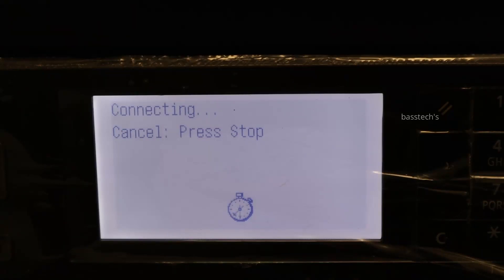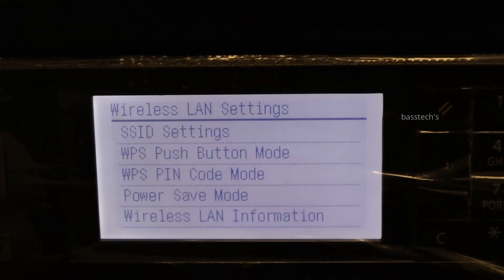Click new settings. At this time the machine will communicate to the access point and it will assign a new IP address to the device.